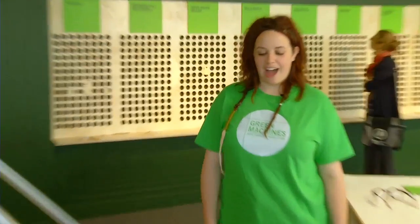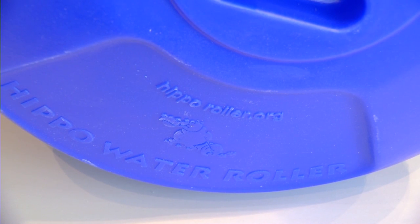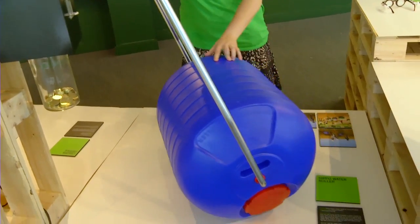This is the Hippo Water Roller and it's made in South Africa. It's made from durable plastic so that people can transport water — up to 90 litres — inside this barrel by pushing it. It rotates around a central axis with the handle like that.